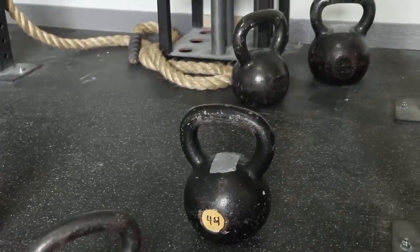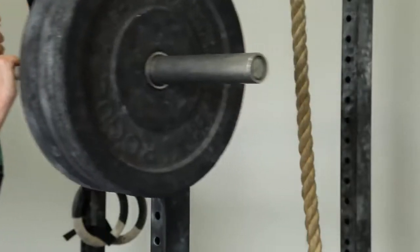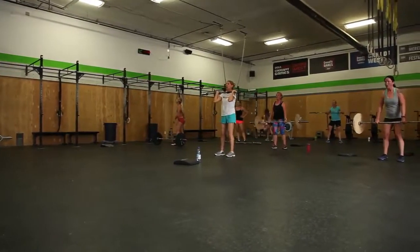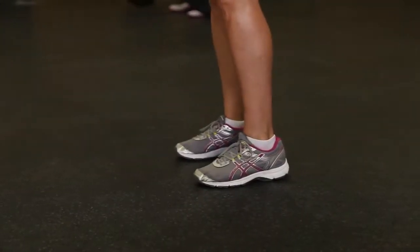We're a pretty dynamic sport. We do everything from gymnastics to weightlifting to running and rowing and cardiovascular endurance. We're also constantly on the floor. CrossFit gyms need that — they need something that's going to be safe, clean, and durable.